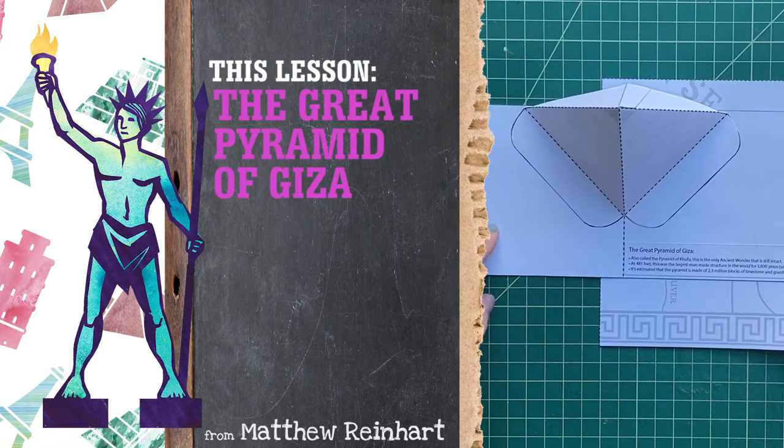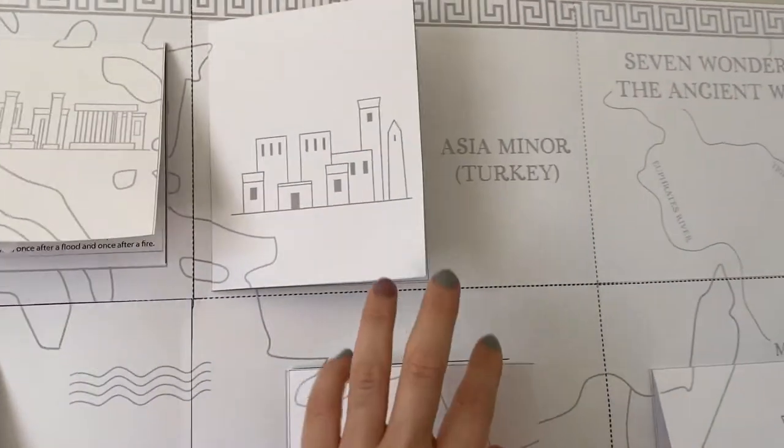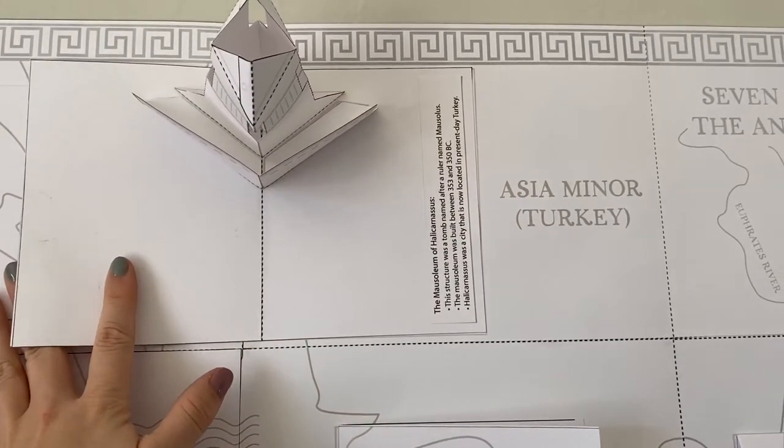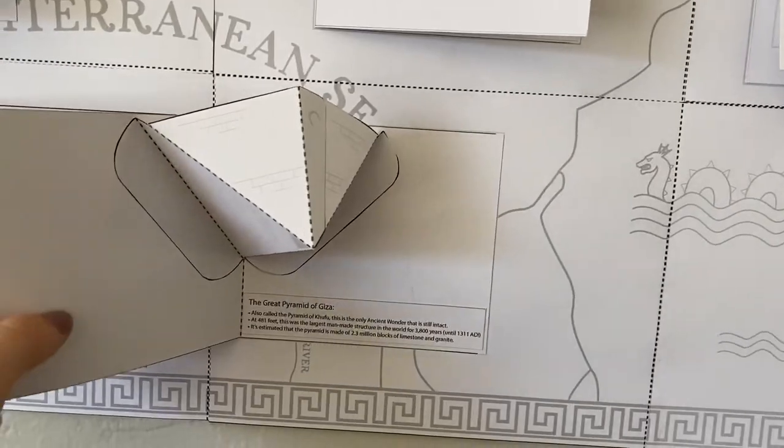It's the Great Pyramid of Giza. All of these Seven Ancient Wonders of the World pops make a giant map of the ancient world, and you can build them all. After you've built all the pops, you can assemble them together.